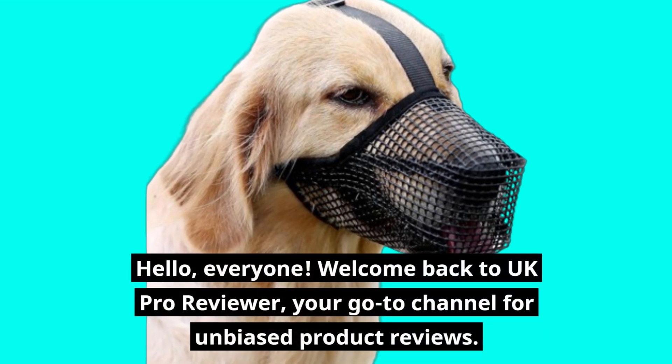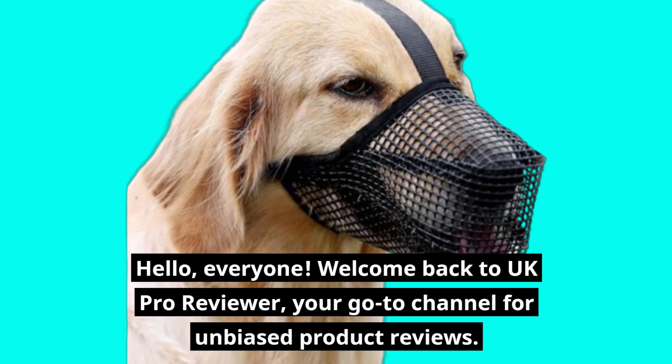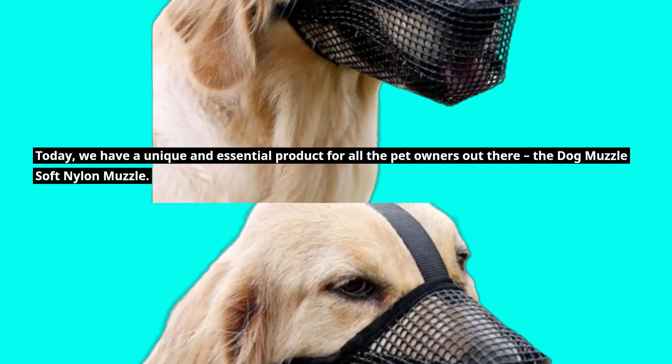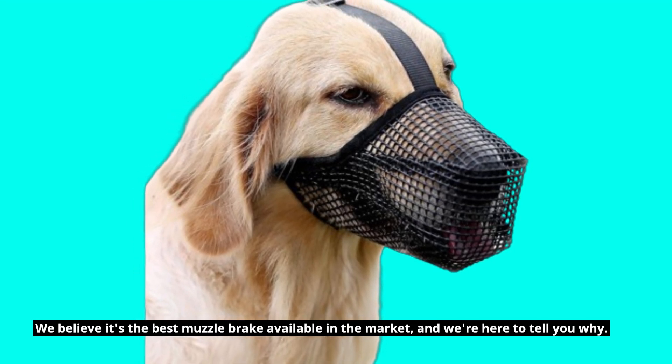Hello, everyone. Welcome back to UK Pro Reviewer, your go-to channel for unbiased product reviews. Today, we have a unique and essential product for all the pet owners out there — the Dog Muzzle Soft Nylon Muzzle. We believe it's the best muzzle available in the market, and we're here to tell you why.